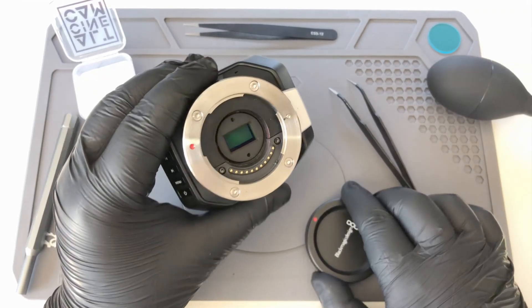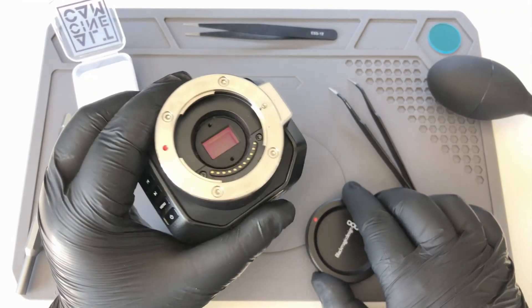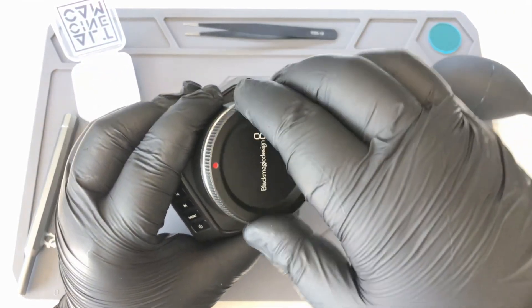And with that the filter is installed and you're good to go. That was it — a very short tutorial. It's very easy to install.